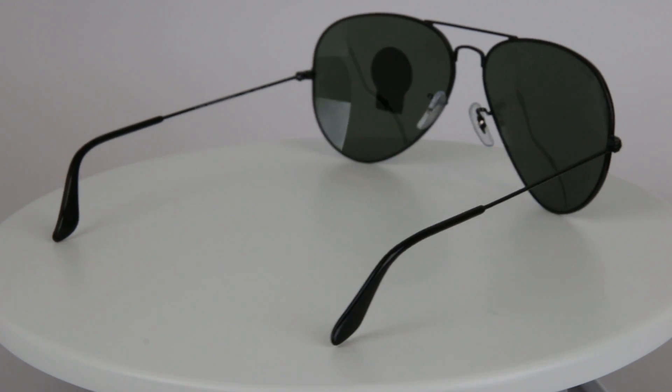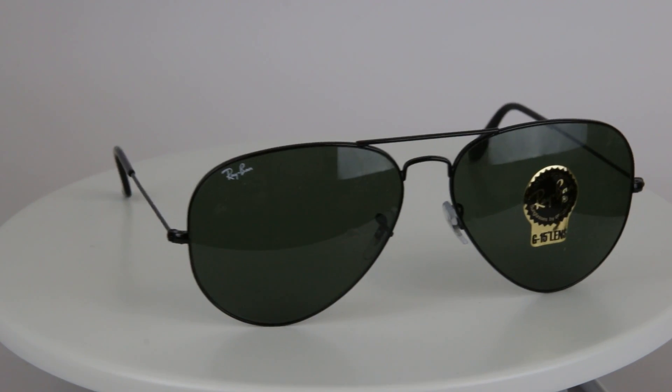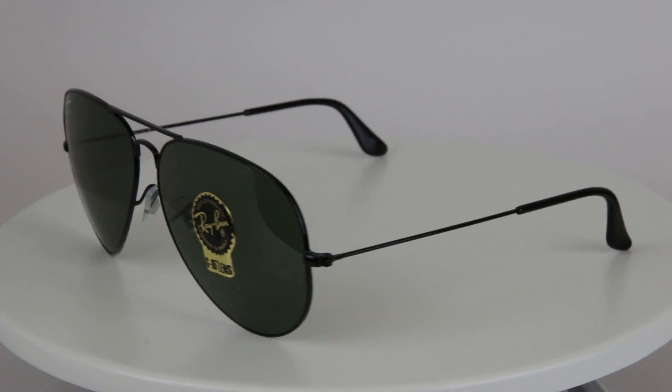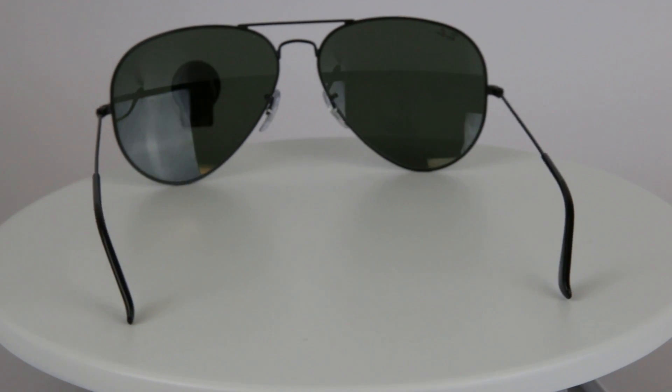If you do see a lower price on the internet, please let us know — even in a brick and mortar store, we'll fight to beat that for you and get you the best price point we can on your Ray-Ban aviator sunglasses. This is the RB3026 model and if you have any other questions about Ray-Ban aviator sunglasses, please reach out to us at eyeglasses123.com. Thanks.